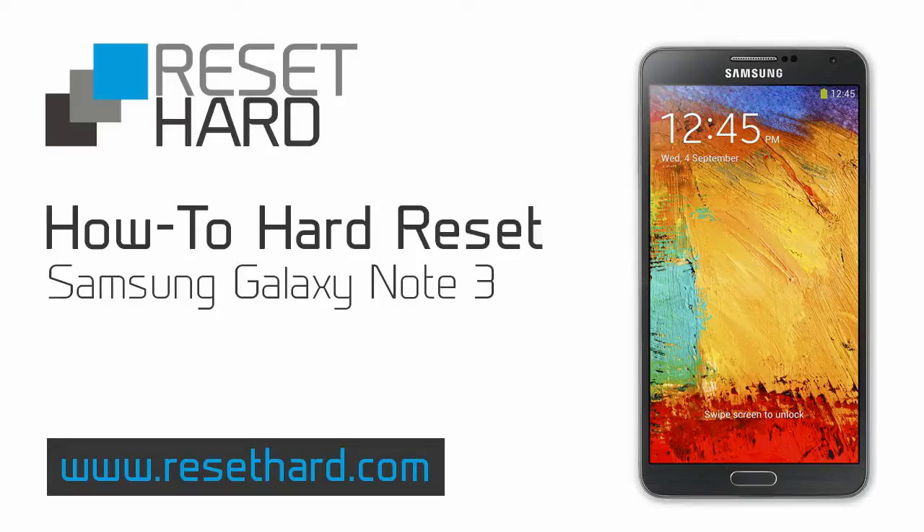Hi, today I'm going to show you how to hard reset your Samsung Galaxy Note 3.